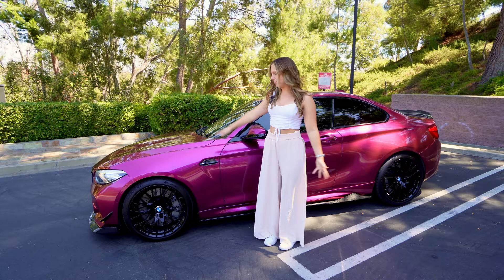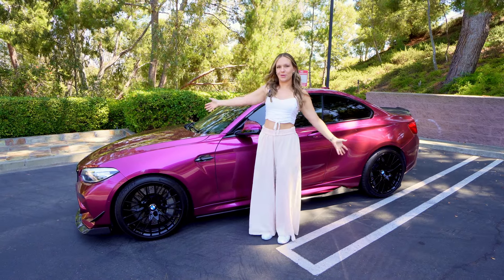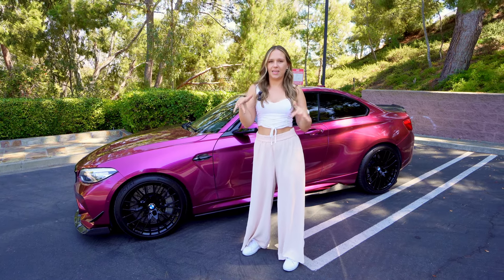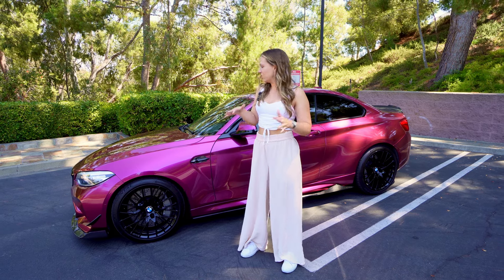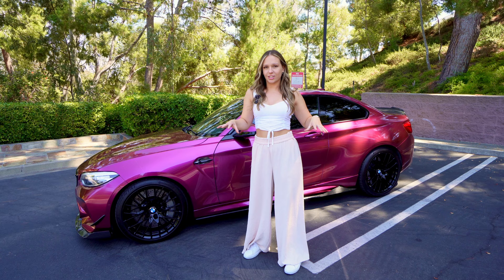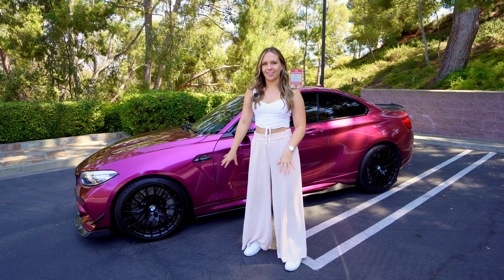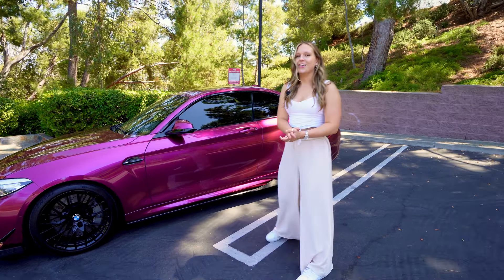To start off, I did wrap it — I have a full wrap front to back, whole shebang. It's wrapped in this purpley-pinkish-orangish-reddish kind of color. It shifts a little bit — not super mega color shift, but just enough that it looks really cool in the sun, but looks pretty dark in the shade. I think it looks really great.